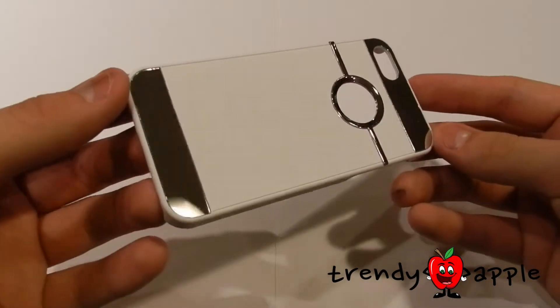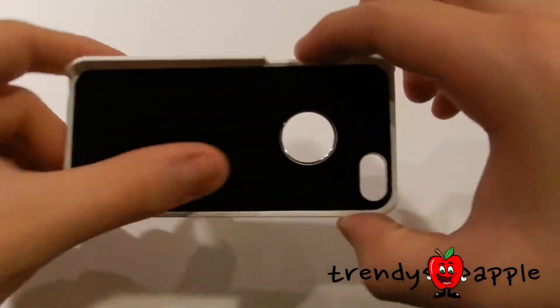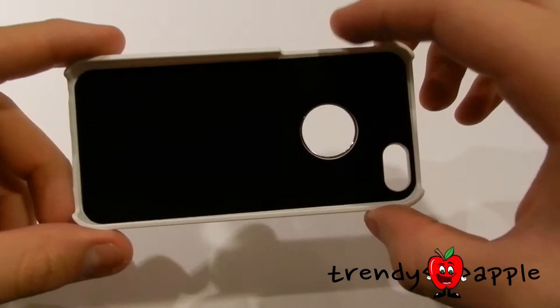This white thin case has small mirrors on the top and bottom. Each of these cases have a black belt on the back to protect the back of the phone.